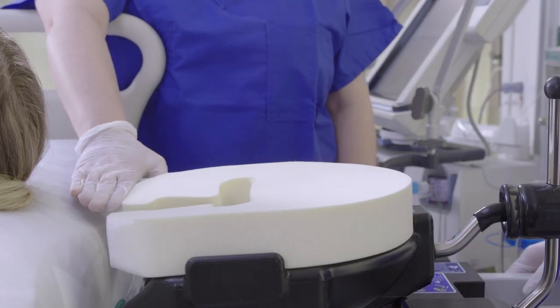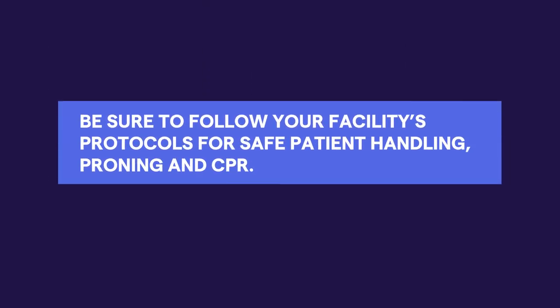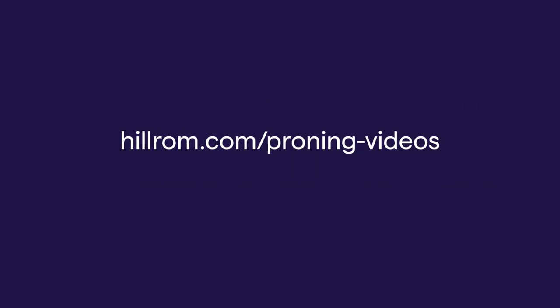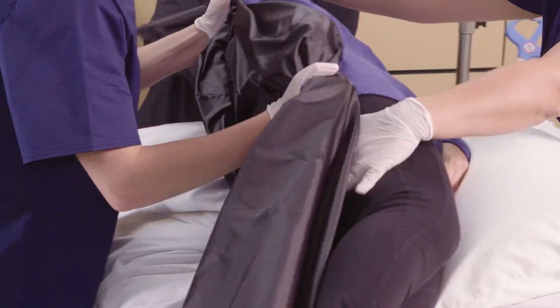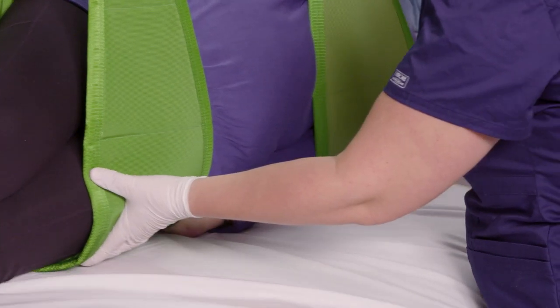The accessory is now attached to your bed frame and ready for use. Be sure to follow your facility's protocols for patient handling, proning, and CPR if necessary. For information on proning techniques, visit hillrom.com/proning-videos. There you'll find educational videos on how to safely manually prone patients or prone patients using safe patient handling equipment.